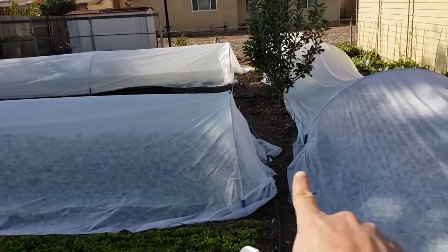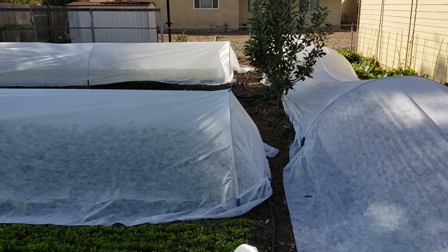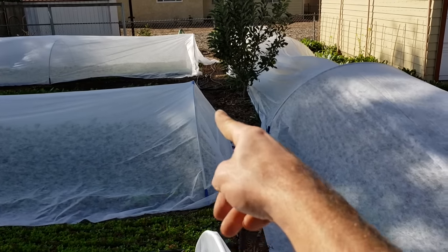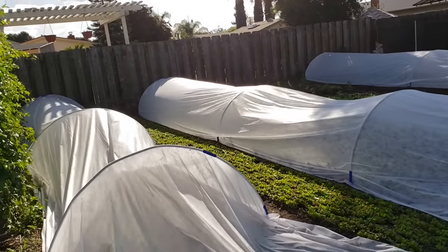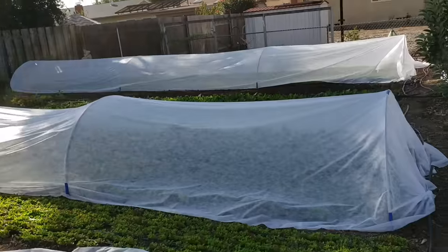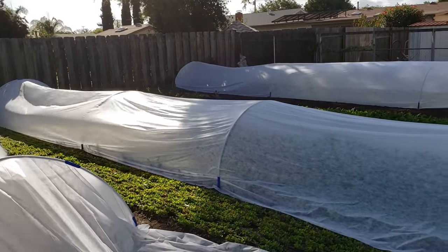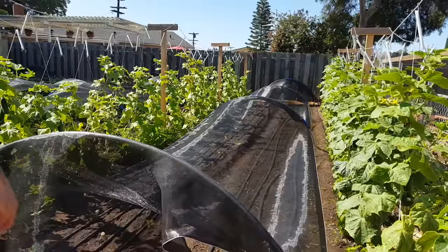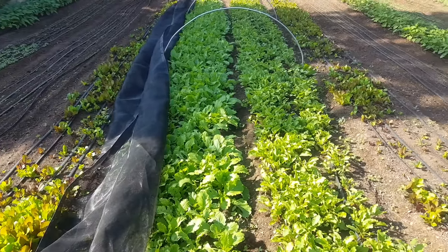Obviously with a pathway here I can't be tying rebar down like this — it would be in my way. What you can do is tie a line and put the rebar straight down into the ground so it doesn't go into your pathway. This works really well for me since I don't have much wind and the clips do a good job of holding the frost blanket to the ground. Besides protecting crops from heat and preventing bolting, another cool way to use shade cloth is to slow down the growth of a plant.